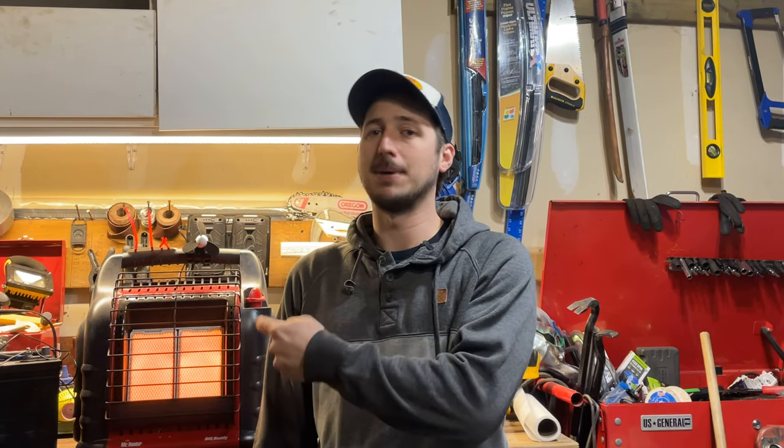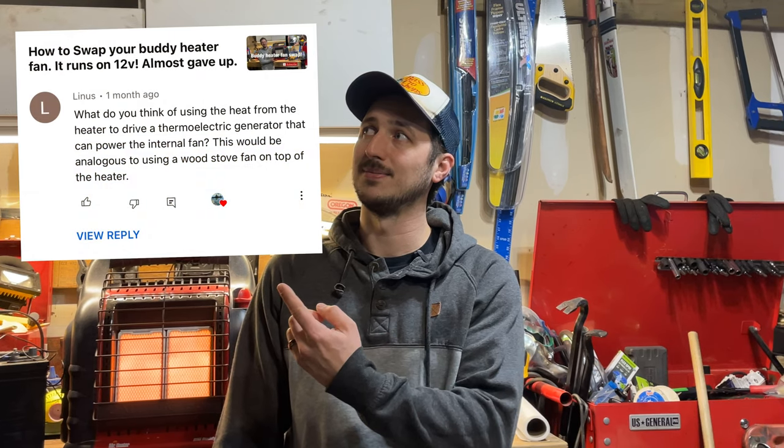Good day, how's it going? The last video we made with this big buddy heater, we swapped the fan and made it run off of 12 volt DC. But then I got a comment, so now we're gonna go ahead, take that fan out, and make it run off of no battery. Let's get to it.